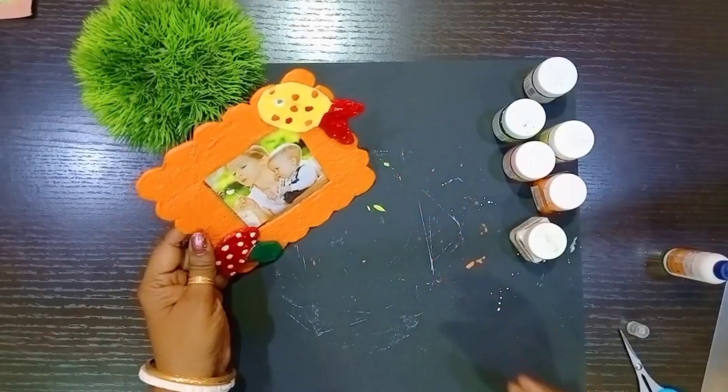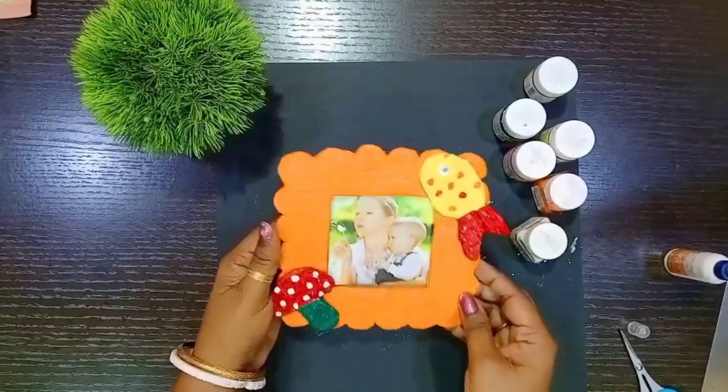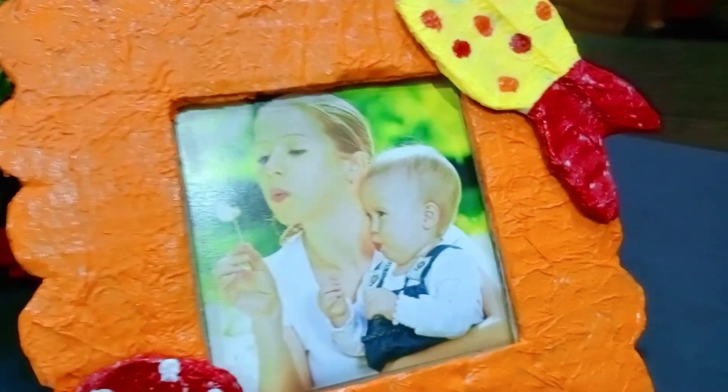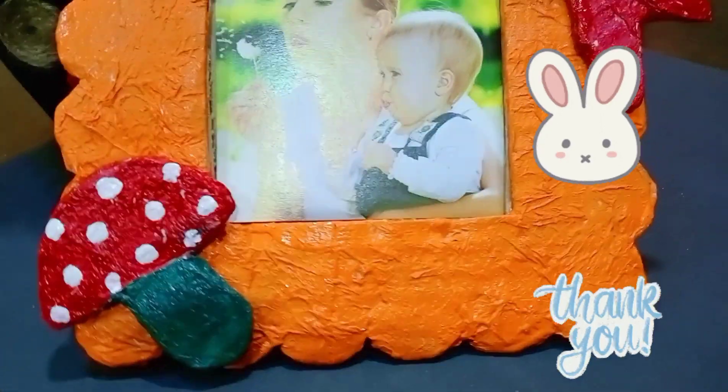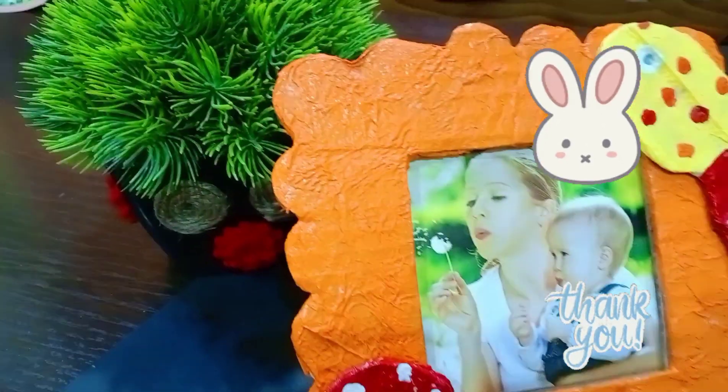And our cute photo frame is ready! If you like my video, please like, comment, and share, and please subscribe to my channel. Thanks for watching.